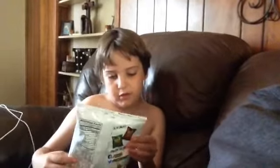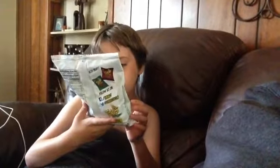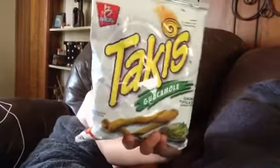Hey guys, it's the original Moxbowl and my dad got me the Takis guacamole tortilla chip. Let's see what it looks like.